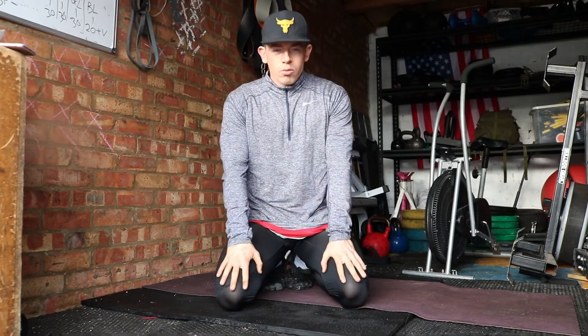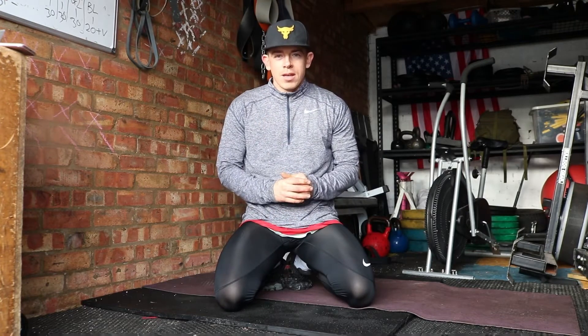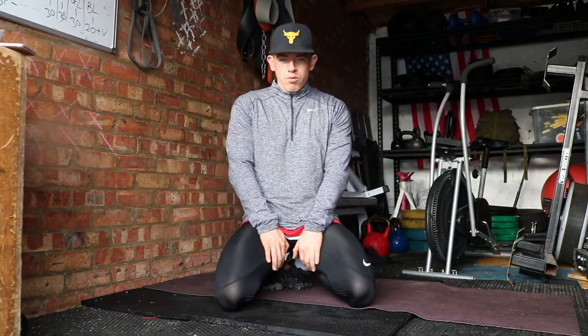Hi guys, this is week one of my 12-week home training program and we're going to be looking at core stability — front to back, side to side — making sure that your core stays nice and stable so you don't injure yourself during your weighted lifts. Make sure you've done about five to ten minutes warm-up prior to this. If necessary, you could click on the link in the description to get yourself a nice warm-up.